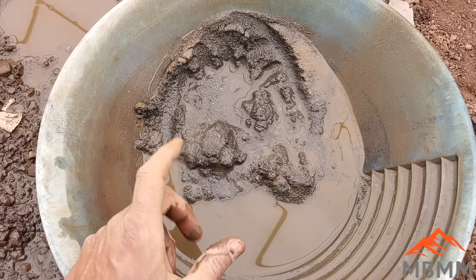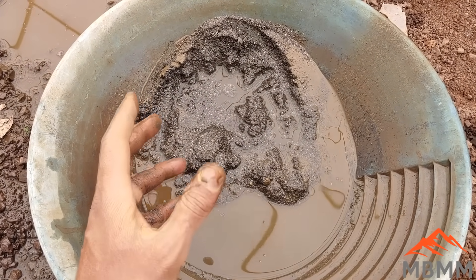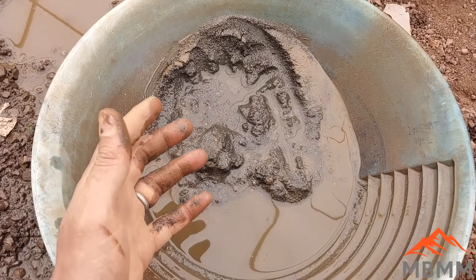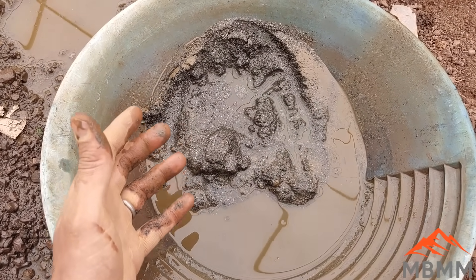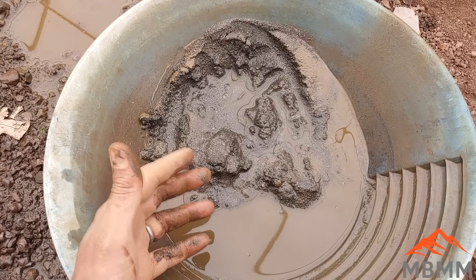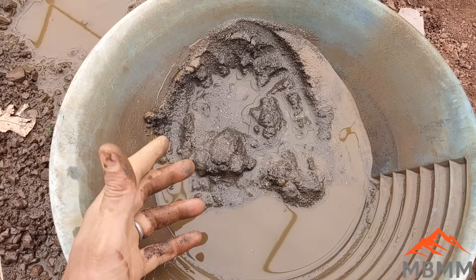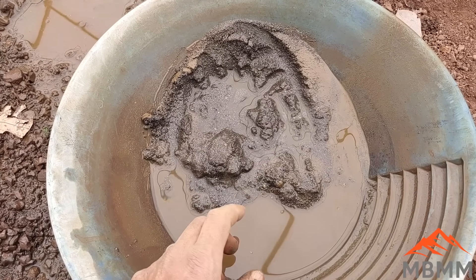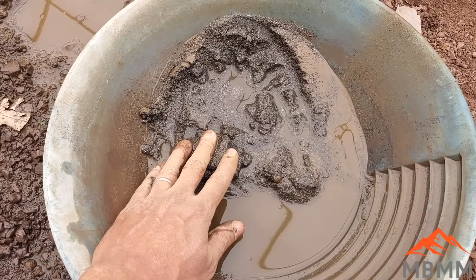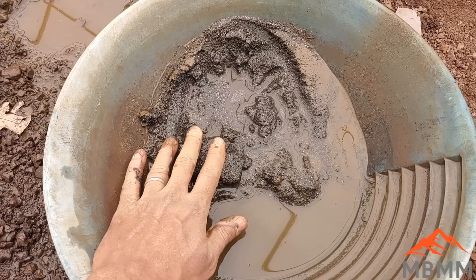The important thing I want to get across in this video: when you're sampling and trying to find out the best recovery of your gold, it's really important to get all of it so you can get your percent recoveries. But when you're in production, every hour counts — especially if you have a short season. You don't want to be screwing around for hours or days on site trying to refine every last bit of gold. Get your throughput, get your concentrates, get the gold out for cash flow. You could even save tailings in a barrel and bring it down at the end of the season to process later.